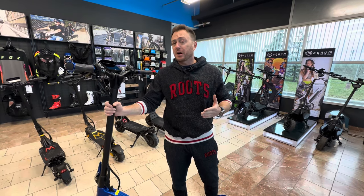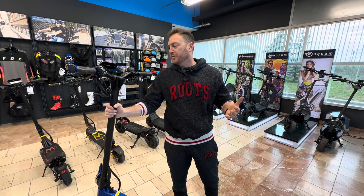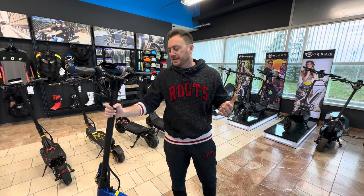A lot of the times out of the box, these scooters will come limited to a speed of 25 kilometers per hour. So if you want to increase the speed, I'm going to go ahead and show you how to do that.